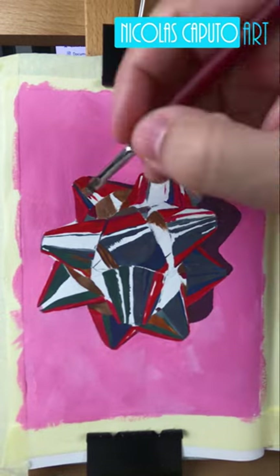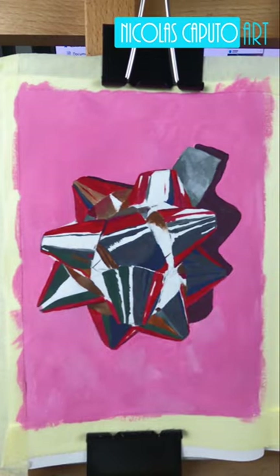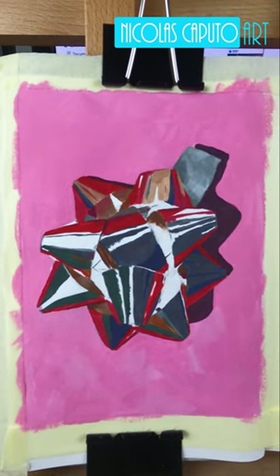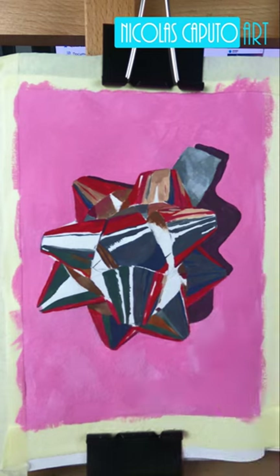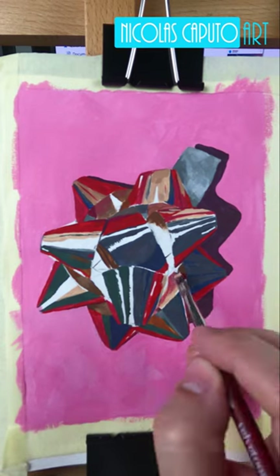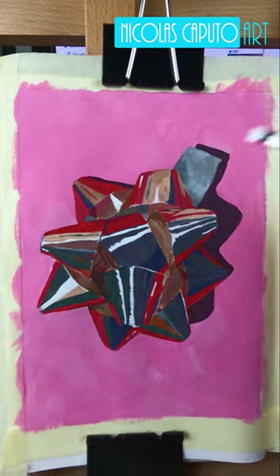Here I'm painting the inside of the bows, trying to play with the colors and see just how many different variations of those colors are on this bow. I was amazed to see how many there are — how many earthy colors, pinks, and all that stuff. Not a lot of red in there, even though it looks like there's a lot of red.